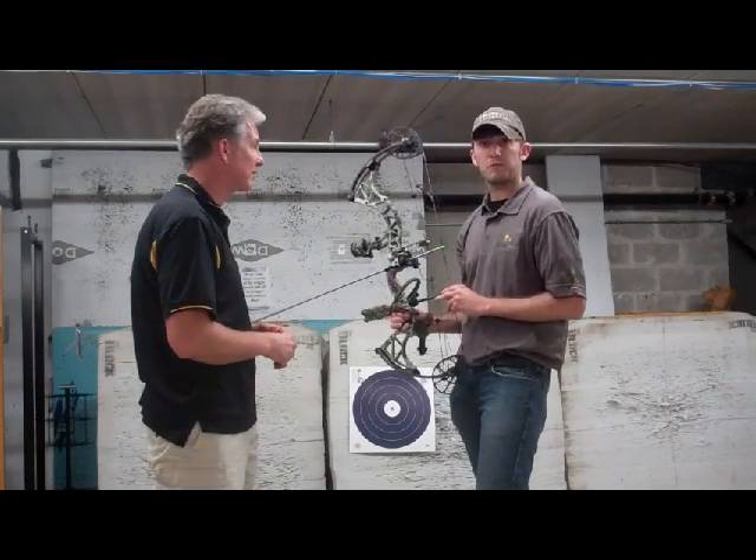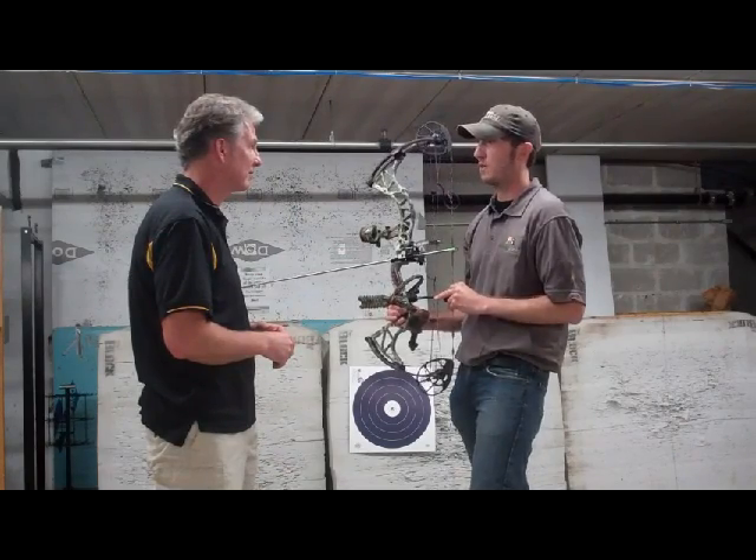All right, so I've got some Carbon Express Maxima sitting upstairs — let's go get those babies cut.